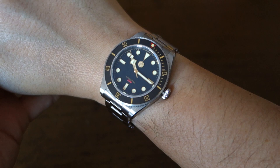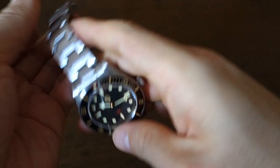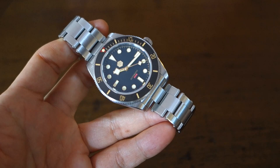There we go — the San Martin Black Bay 58 homage on the wrist. 40mm case, 40.5mm bezel, just under 12mm thick. That's how it looks, and that really quite excellent bracelet carries well on my 17cm wrist. 48mm lug-to-lug — it carries just okay, as you'd expect with an oyster submariner-style watch of this size.